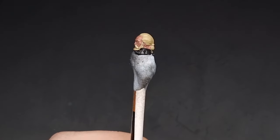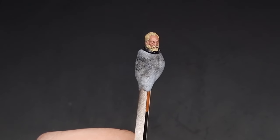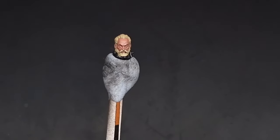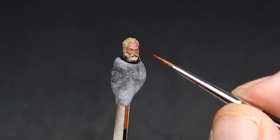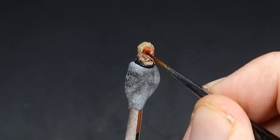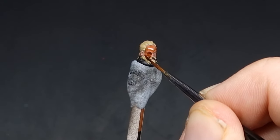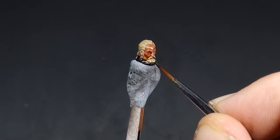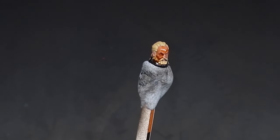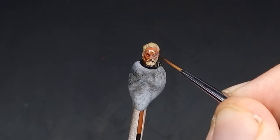After the blonde hair is all base coated in, we're going to give the entire face and the hair an all over wash with Reikland Flesh Shade. When applying your wash you want to be fairly liberal with it, but if you get any heavy pooling just wick off your brush and move it around to ensure it's not pooling too heavily in one area. On this cheek here for instance that's a bit too much paint, so I'm going to wick off my brush and simply pull some of that up and move it around.